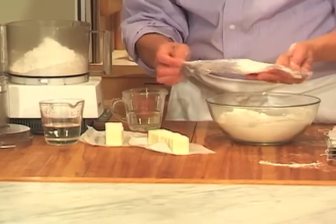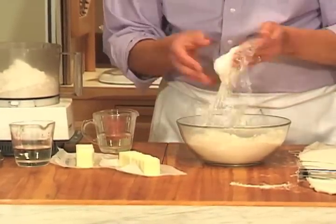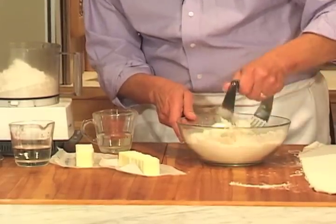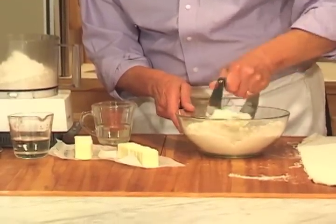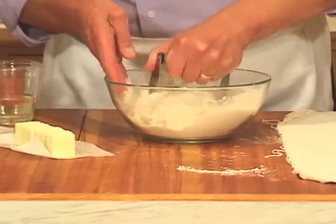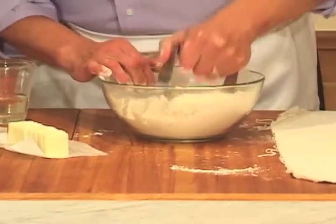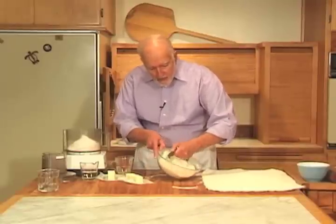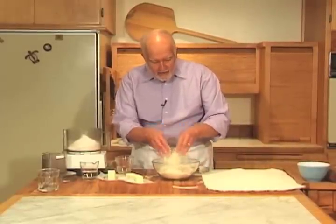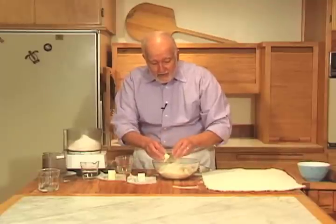When we talk about pie crust, we talk about tender and flaky. In order to get tender, what you need to do is cut the fat into the flour so that you have small pieces of fat distributed throughout the flour, getting your flour pretty much coated with fat — that's what makes for tenderness. I'm just cutting in with a pastry blender, and these small particles of shortening are going to give my pastry tenderness.